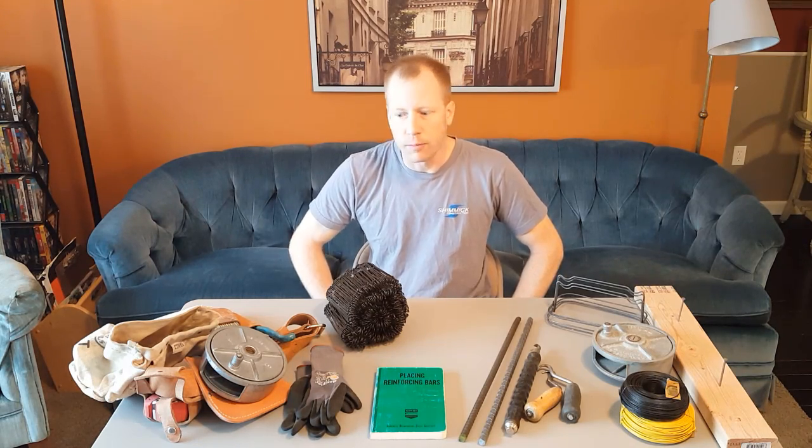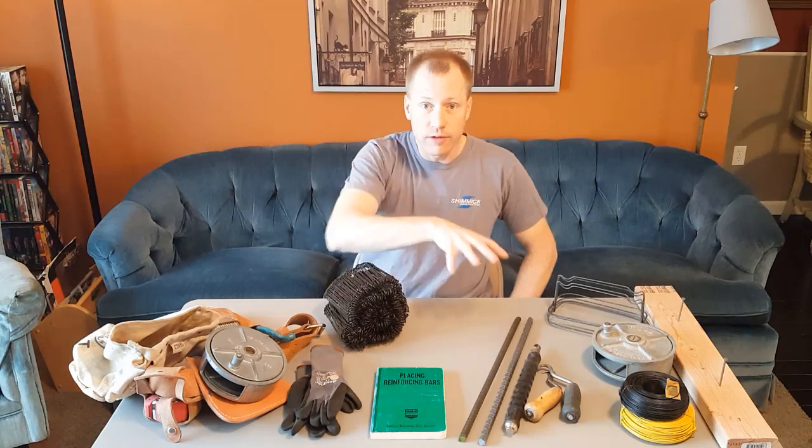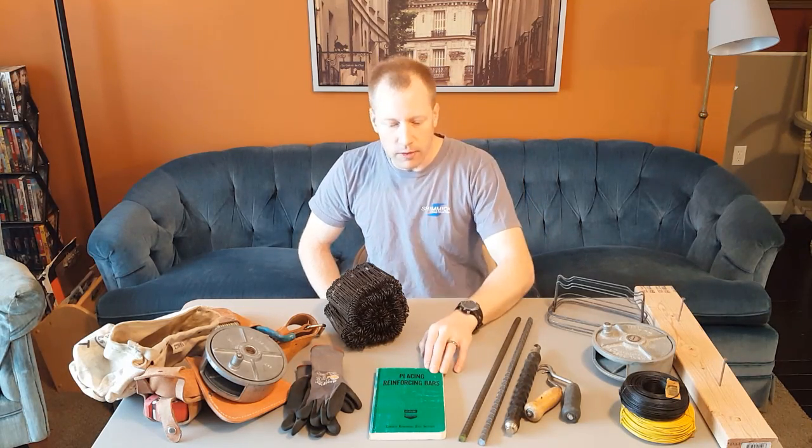Hi there, this is Dan with Dan and Sarah Makers. In this video we're going to look at tying rebar — five intersecting rebar ties, some splicing ties, and a nail head tie. We'll briefly look at the tools involved in tying rebar and the different types of tie wire used with rebar tying. I'm also going to reference the CRSI, a book written by the Concrete Reinforcing Steel Institute.